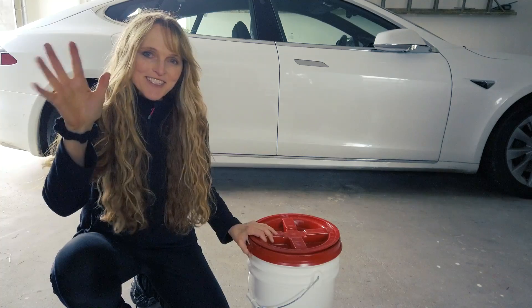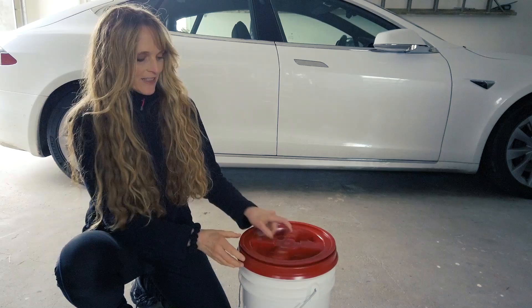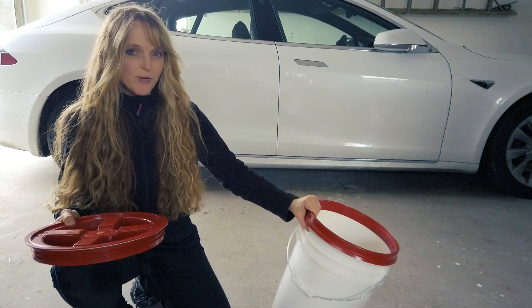Hello Internet! I just wanted to give you a quick tip about these buckets. I got them the other day to be able to use to wash my car, and they come with these lids — these lids that are very cool. But when you buy them, the lid is not on the bucket.